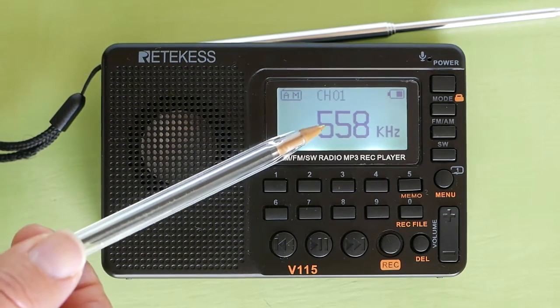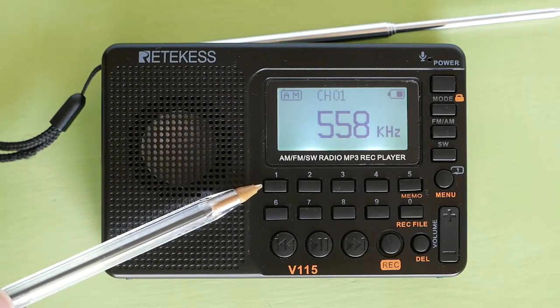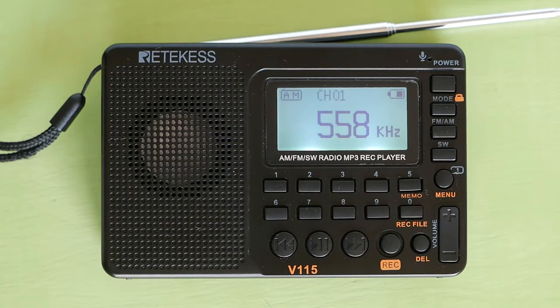It will take less than a minute for the radio to search and store the radio stations. This station is set to channel 1, which is the 1 button. If you want to go back to this station, just press the 1 button. To cycle through saved radio stations, press the forward button to go to the next station, or the back button to go to the previous station.